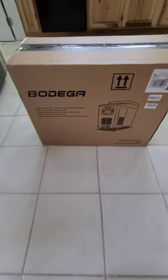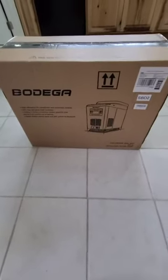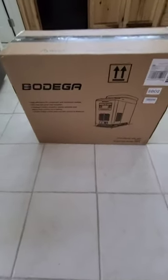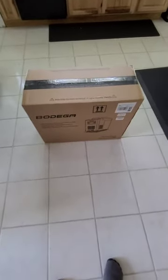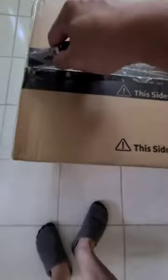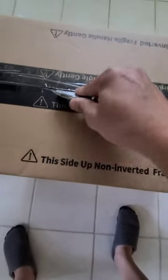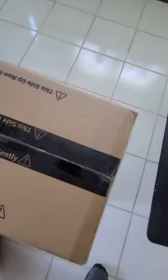All right guys, today we are going to open the Bodega fridge for your vehicle, and then we're going to put it in my Sienna to see if it's going to fit right in the center in the back seat. That's the intention. Let's see what we have in here — I've seen a lot of good reviews on this item, so let's see if it's really that good.